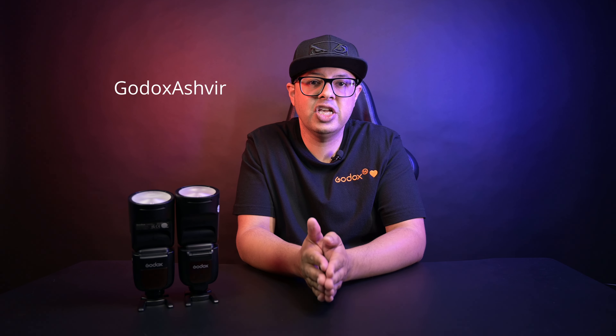Hey guys, welcome back. My name is Ash and I'm a photographer and content creator. Today's video is brought to you by Godox South Africa. If you're looking at getting new lighting, audio, and accessories, you can use my discount code to get 5% off your next purchase.